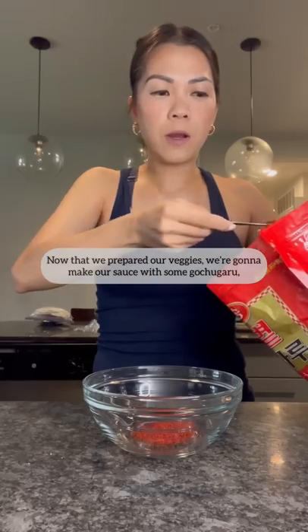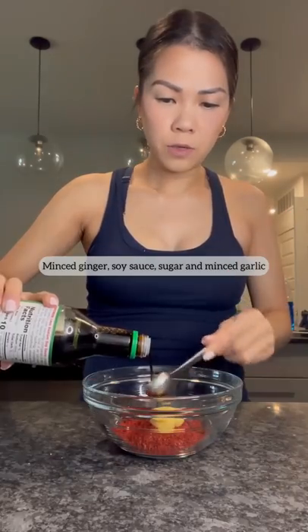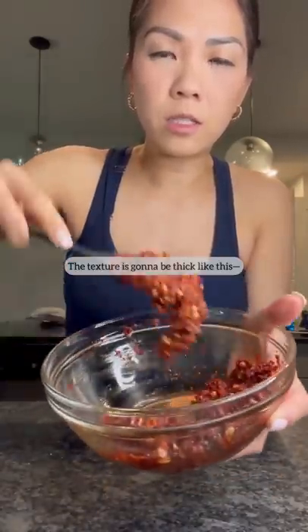Now that we've prepared our veggies, we're gonna make our sauce with some gochugaru, minced ginger, soy sauce, sugar, and minced garlic. The texture is gonna be thick like this.